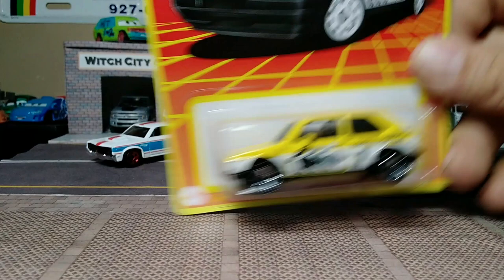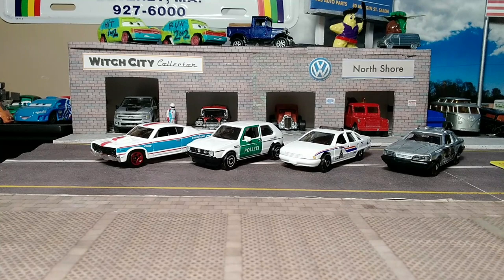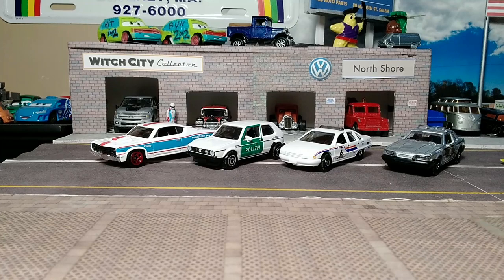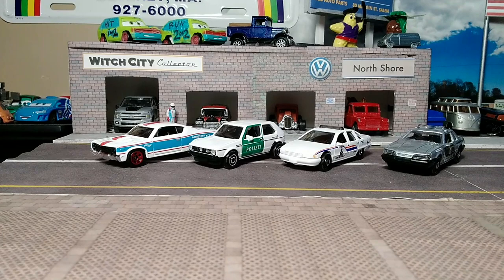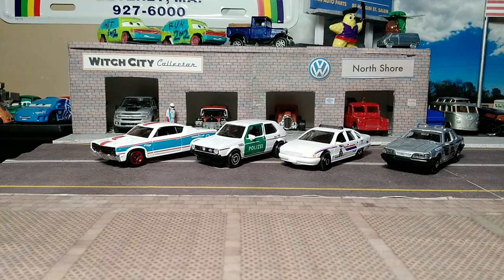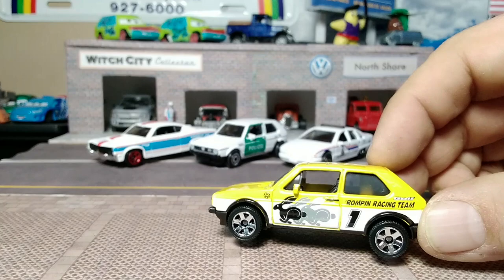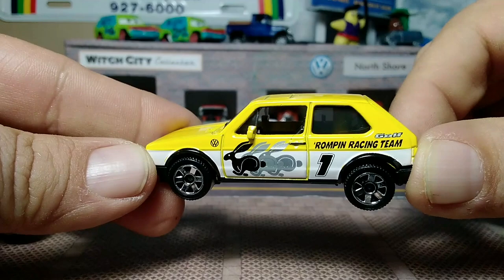This one I'm gonna cut open because I want to keep the card nice, because hatchbacks are my thing — more specifically, old wagons. We've got the yellow and white, gray, and black decals. Chrome wheels. Rompin' Racing Team.